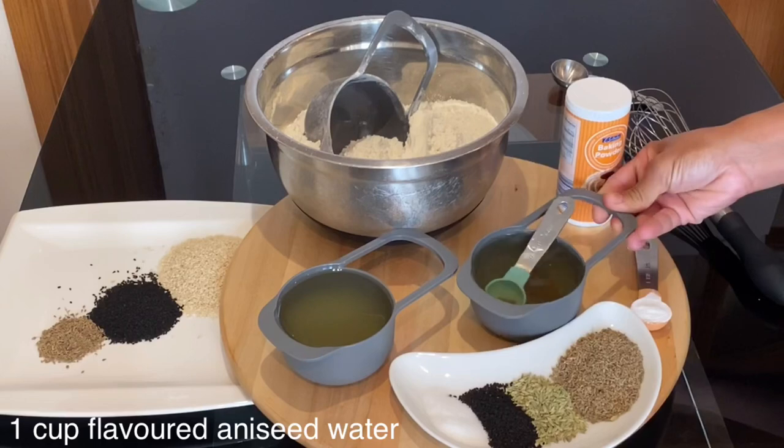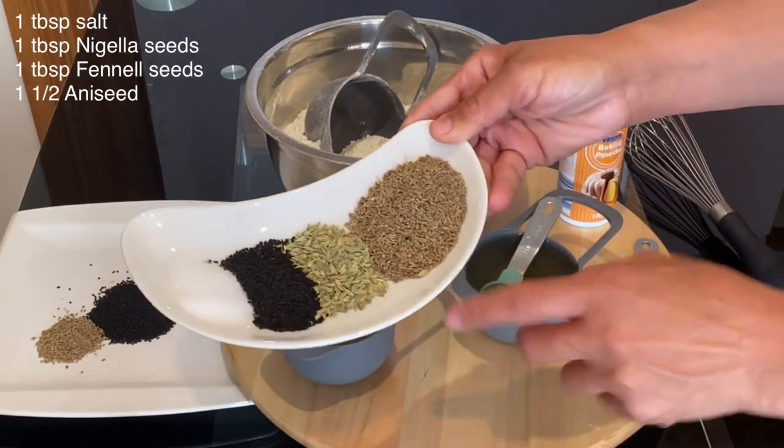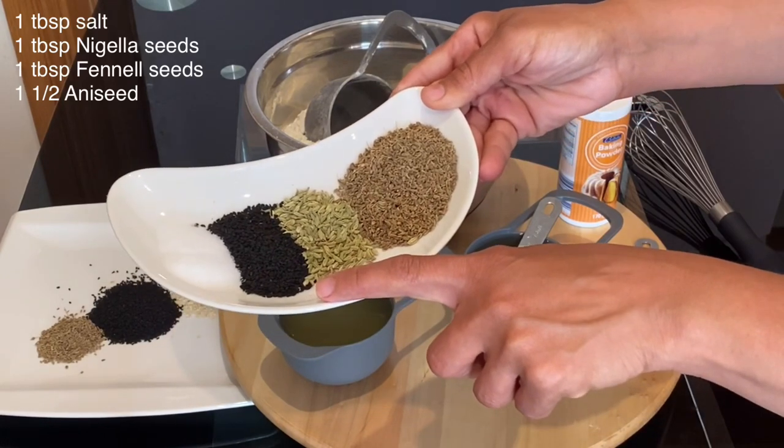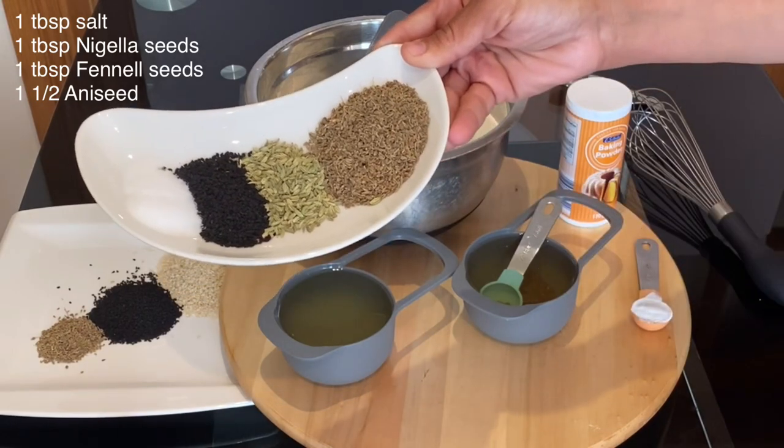My other ingredients are very simple. Here I have used one tablespoon of salt, one tablespoon of nigella seed, one tablespoon of fennel seed, and one and a half tablespoon of aniseed.